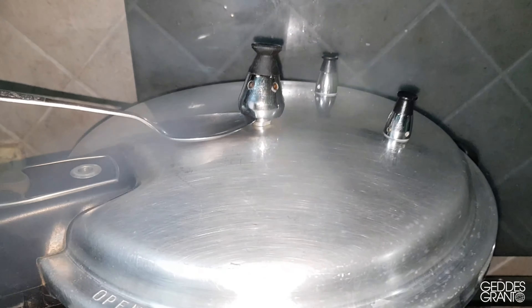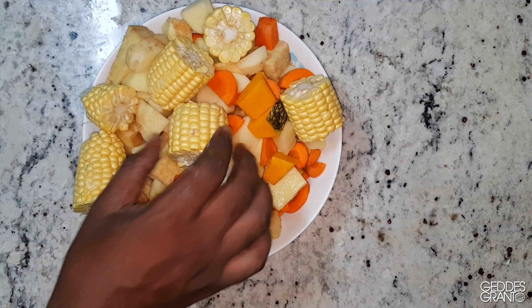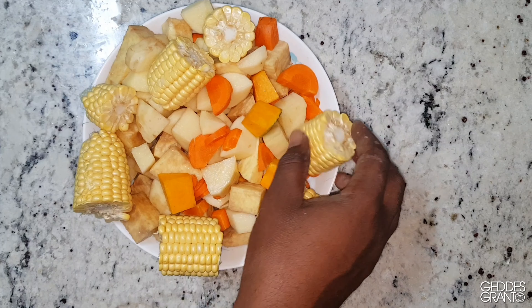Now while the meat is cooking, you want to peel and dice the yellow yam, your Irish potatoes and your pumpkin, as well as cut up the corn and the carrots.